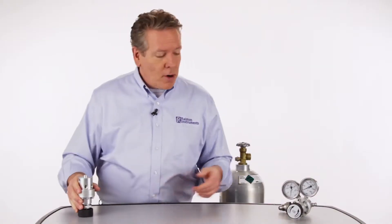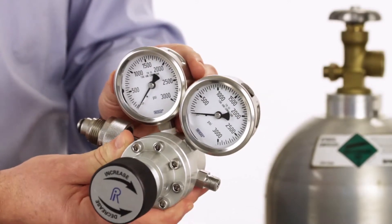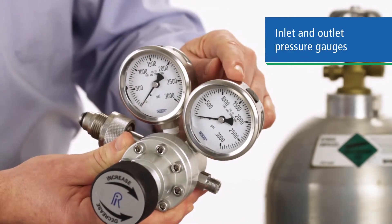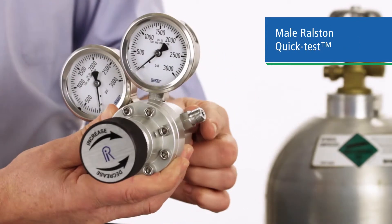But what really sets this regulator apart is when it's ordered with our kit zero setup, as you see here, with both inlet and outlet pressure gauges, CGA 580 inlet, and male quick test outlet connections.